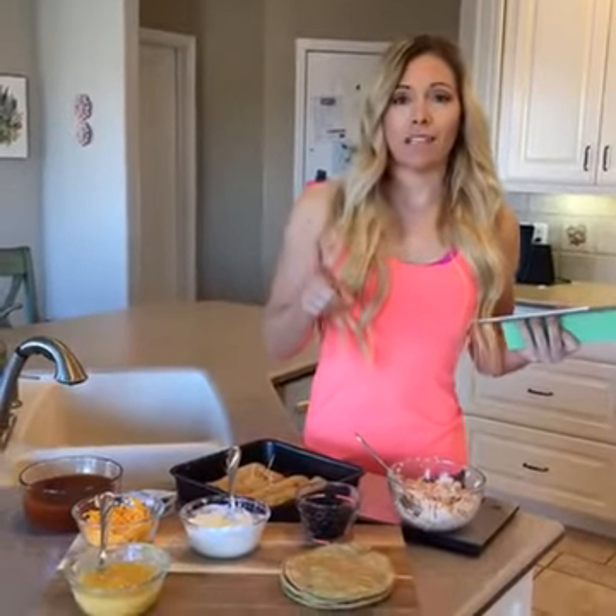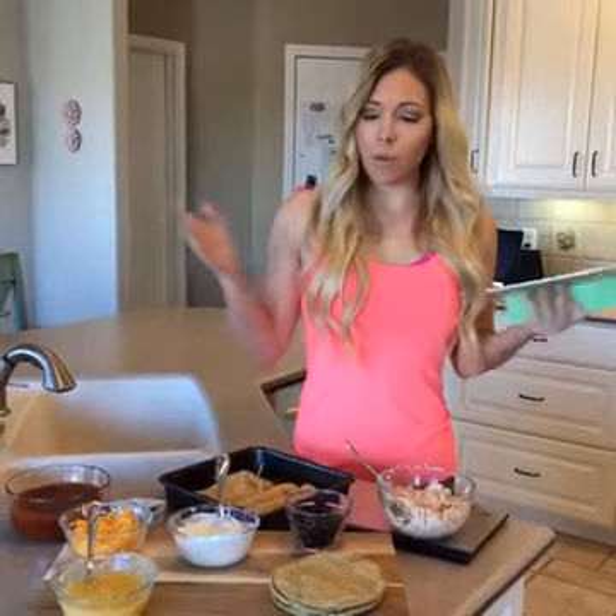Welcome to my kitchen on this beautiful Monday morning. We have one more day of the sale going on for my six-week fit body challenge program. To finish up my sale, I want to show you one of my favorite recipes that is from my challenge.